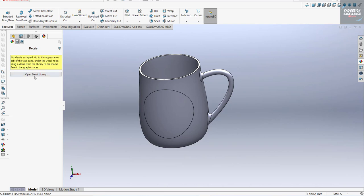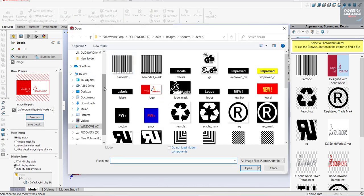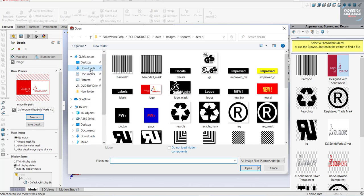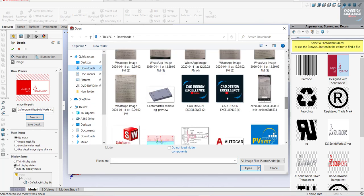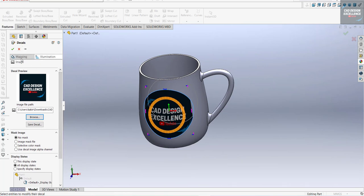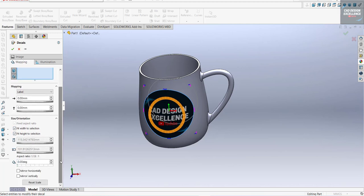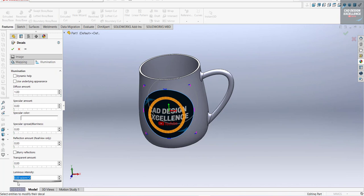Go to Decal, click any image, and go to Browse for your image. Let's go to the folder and open it. Go to Image Mapping — Fit to fit our split area. Increase the intensity and confirm.